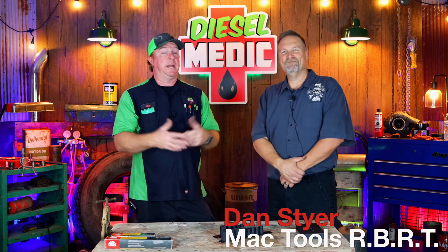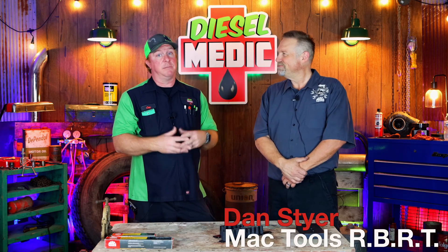Alright guys, like I mentioned in the intro, Dan Steyer is back with us, and he's with the MacRBRT division. He brought some pretty cool products, and I'm going to let Dan explain them to you because these are pretty neat.